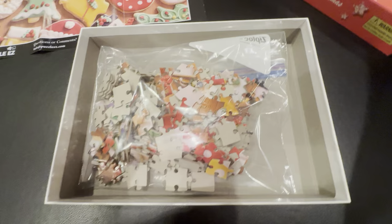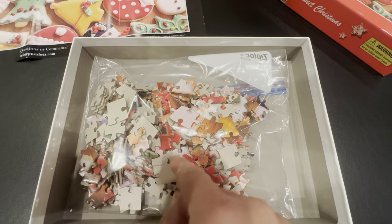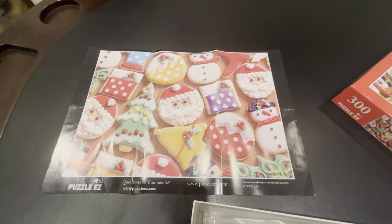These are the pieces here. You'll see it's in the Ziploc bag. We already built this puzzle and it's really easy to put together. Nice size pieces, not too small and not too big. It is a little challenging.